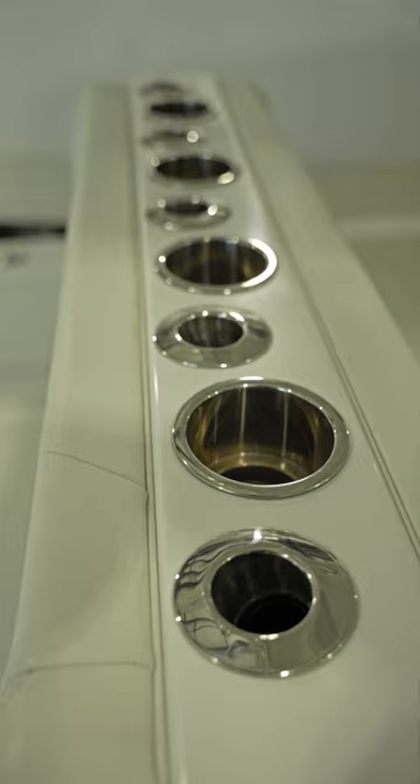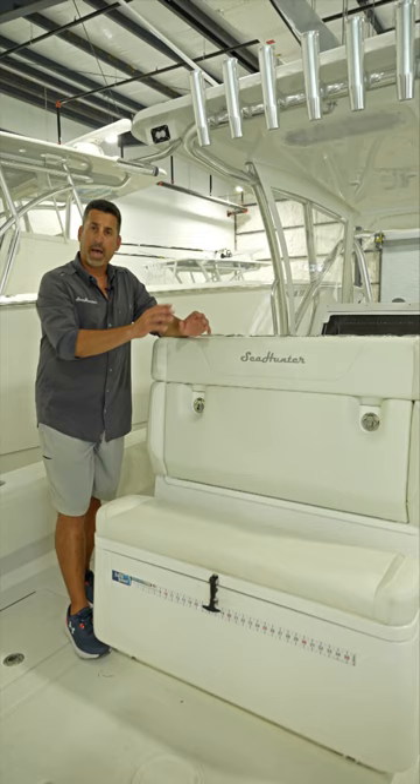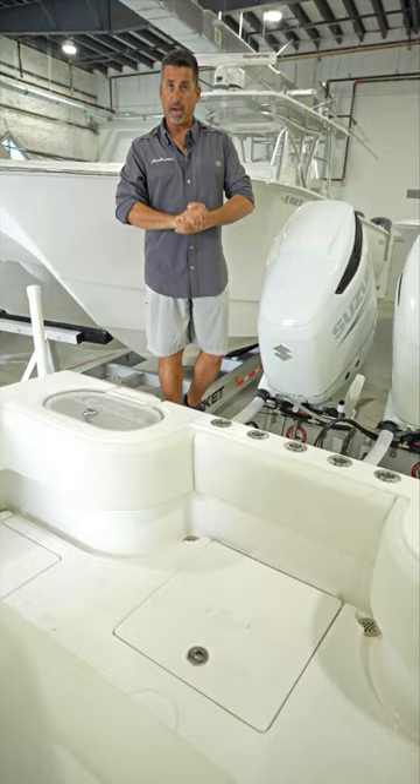We also have rod holder and cup holder storage along the back, rod holder storage in the hard top, and plenty of lighting throughout the hard top. It really is a comfortable helm area. On the back half of the helm chair we have a very large tackle center as well as an aft-facing cooler seat.